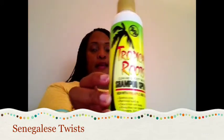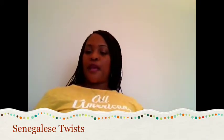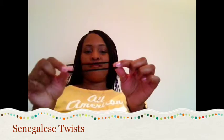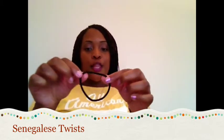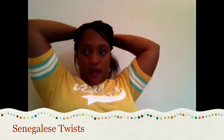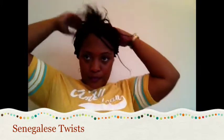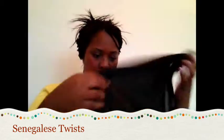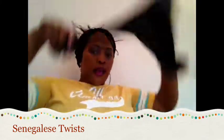At night I maintain it by using an ouchless band — they don't have the little ring on it which can break off your hair. I put my hair up in a ponytail, then I put my scarf on, tie it up, and put my bonnet on top of my scarf.